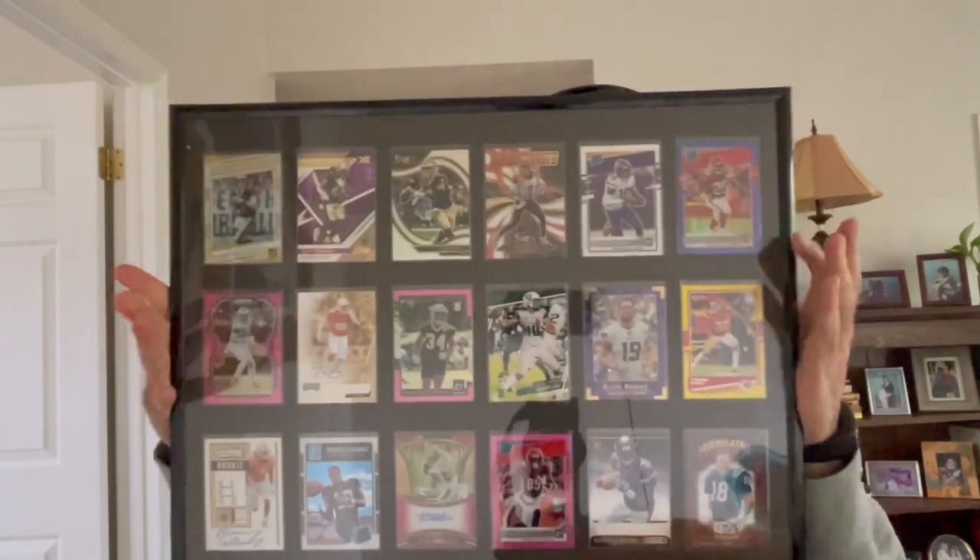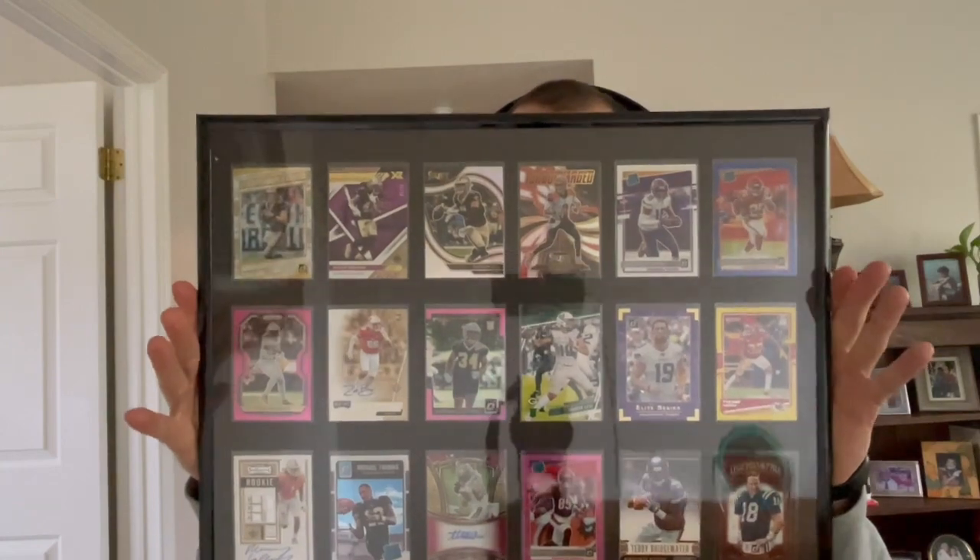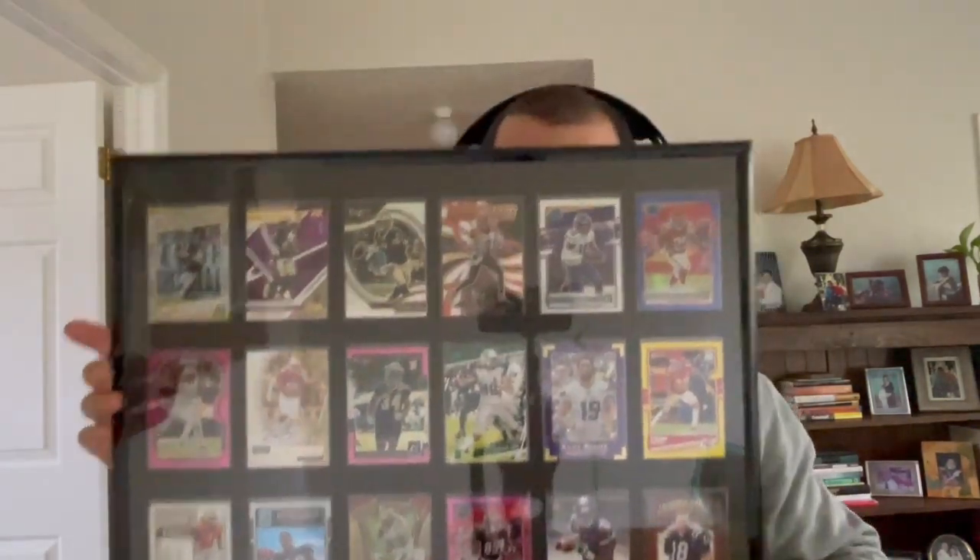Welcome back to another build. Today it is this card display. It was actually pretty simple. I got the frame from Walmart — it was cheap, only like five bucks. So today I'll show you how to make this. Let's get into it.